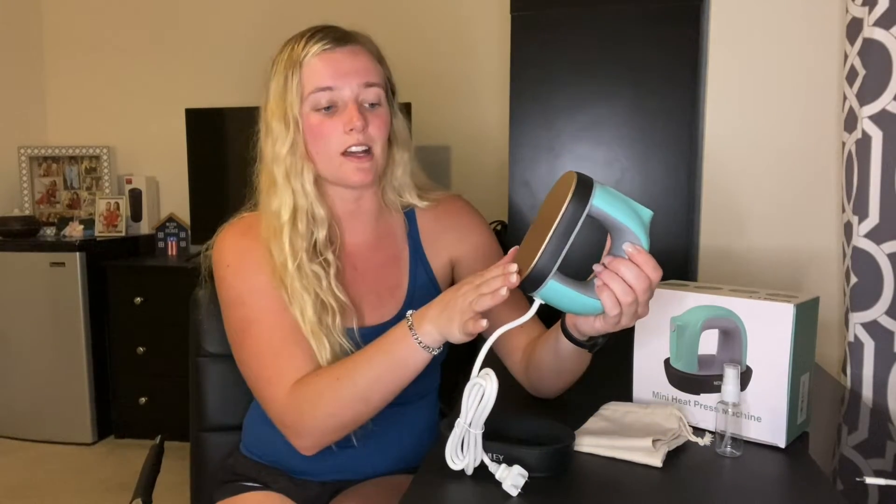This mini heat press machine has plates a lot larger than the other ones out there. It has that 5.1 by 2.8 inches of large heating surface, as you can see here, and it's suitable for all heat transfer projects. Bigger heating plates mean faster and more uniform heating, which means your craft will go perfectly.